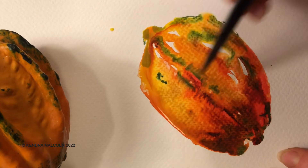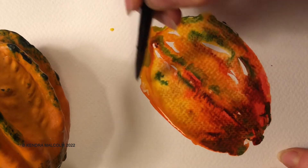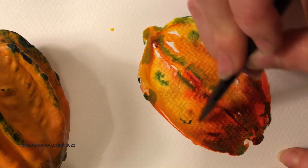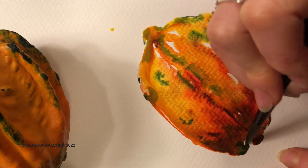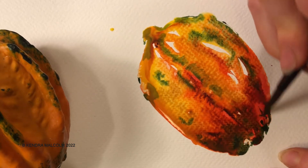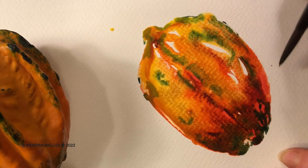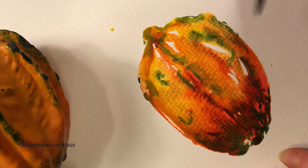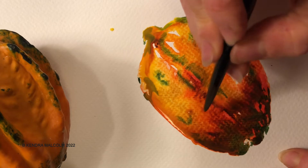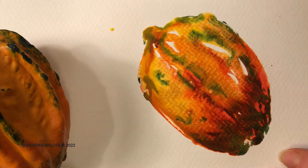If I were doing a really thoughtful, slow painting I absolutely would be waiting for this to dry a bit more, but I'm challenging myself to do this whole thing wet on wet. What should happen is it's going to make this a little more abstract than my paintings usually are, and there's something nice about that.